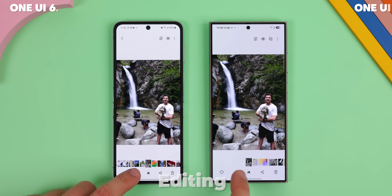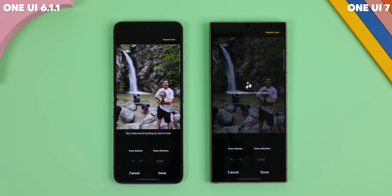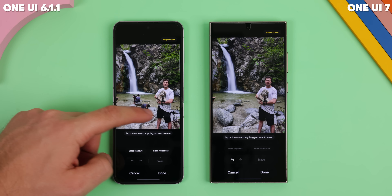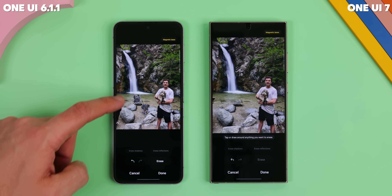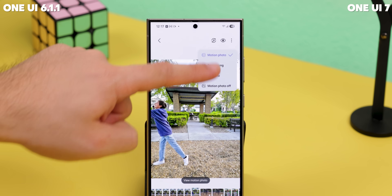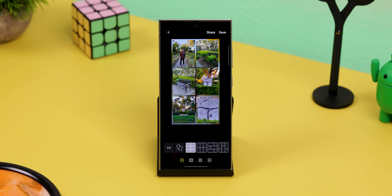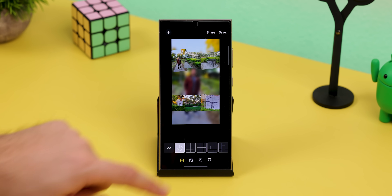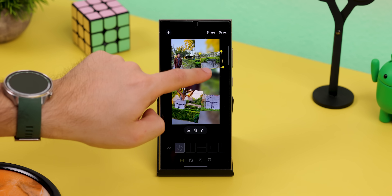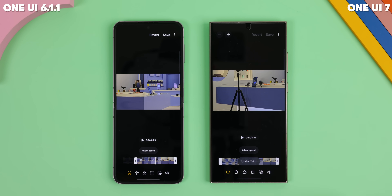When editing photos and videos, One UI 7 brought a few new tricks. In object eraser mode, it'll automatically spot photo bombers or random clutter in your shot, and with one tap you can instantly remove them all — no more fiddling around circling stuff manually. For motion photos, you can now add playback effects like boomerang or slow-mo and save those edits as shareable videos. When making a collage, a new freeform mode lets you go wild — stack photos, resize them, move them around, no rules. And when editing a video, there's finally an undo and redo button so you can quickly go back if you make a mistake.